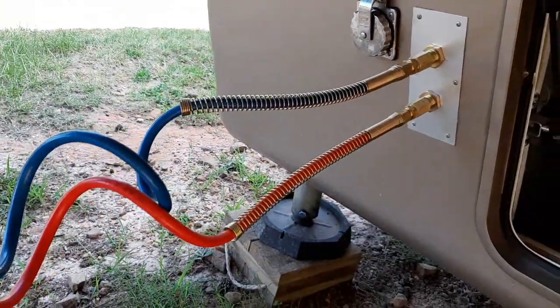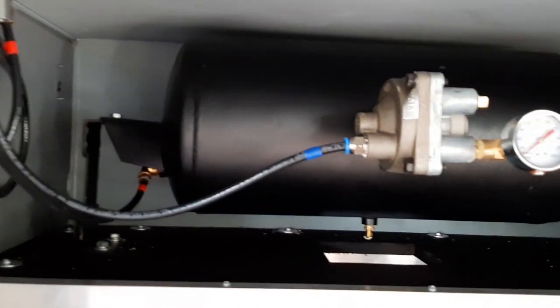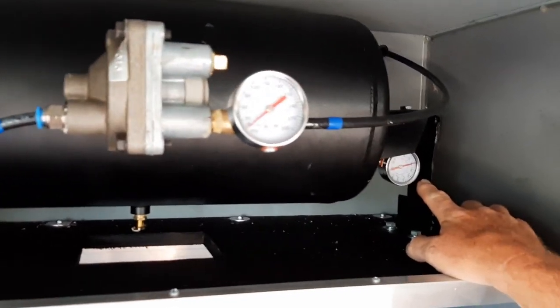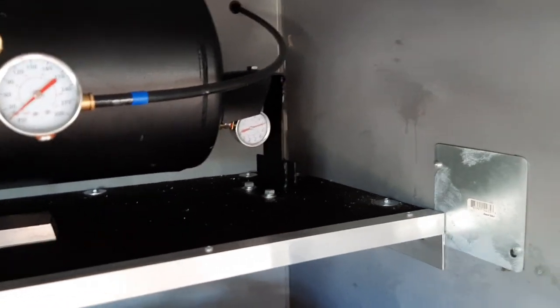You've got the two lines hooked up — the service line and the emergency lines — charged up with air. It filled the tank and you can see the tank pressure is about 120 pounds in that tank for the emergency breakaway.